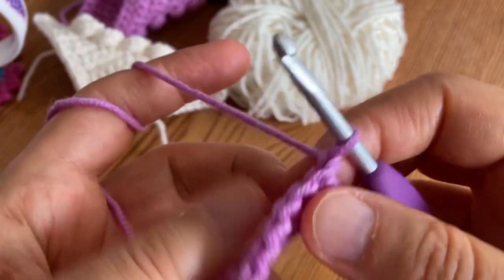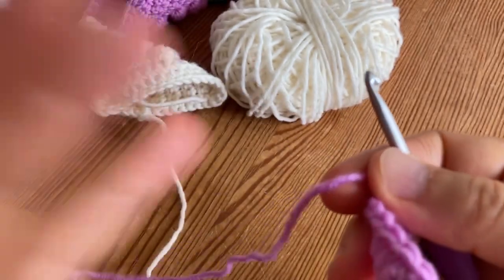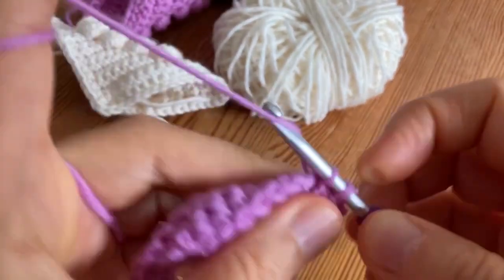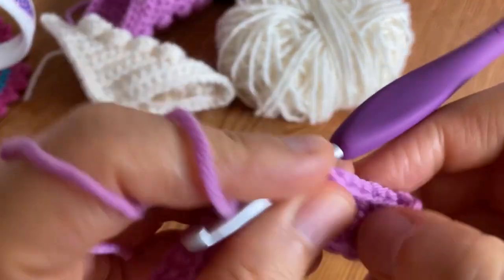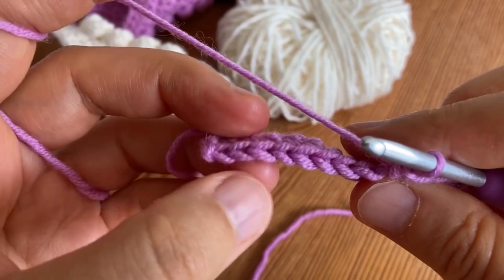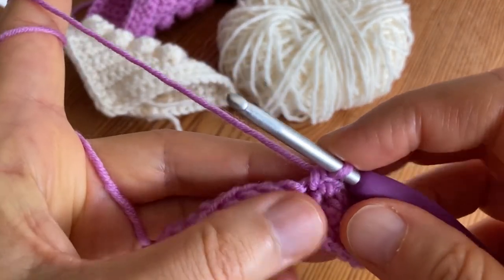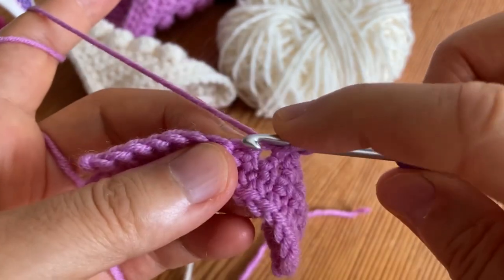I already chained one, now I'm turning. This is the row where the first bubble will be made and it will be made in the very middle. Now we are going to work seven single crochets until we reach the place. We have to have seven stitches in the end as well - yes - so one middle stitch and now for the bubble I'm going to make a double crochet four together. Wrap your yarn around your hook and insert your hook into the next space.